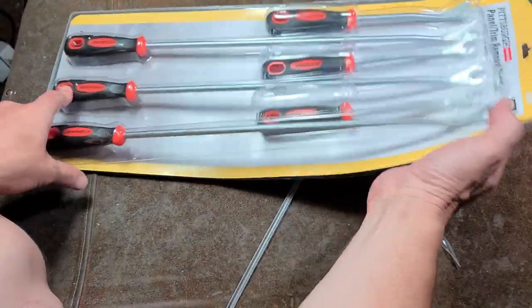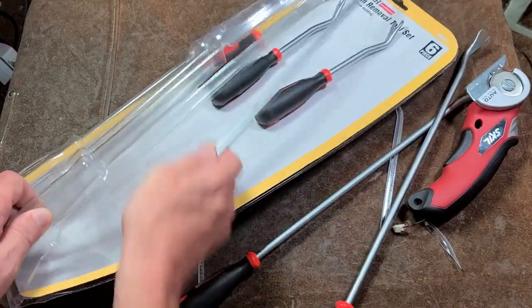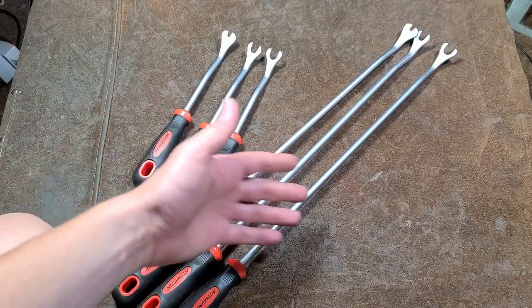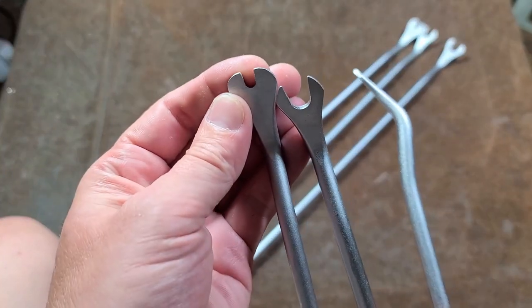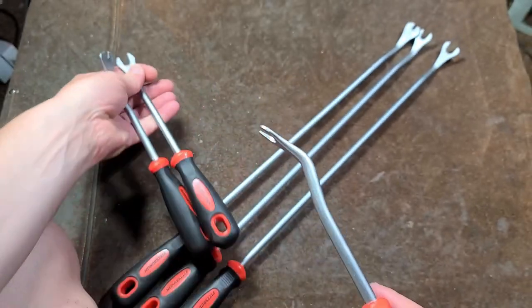We got six pieces here, and what they are is three different styles in both short handle and long handle. That's a huge package. What we have here is 10-inch and 20-inch versions, and they have a narrow head, a medium head, and a wide head.